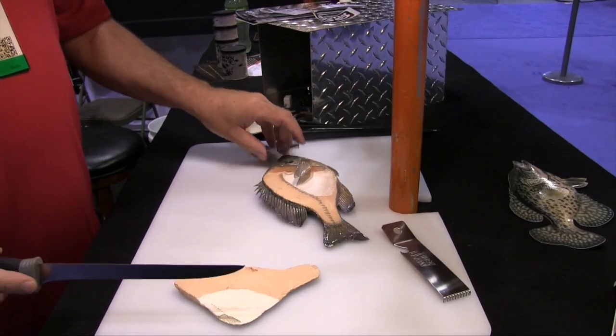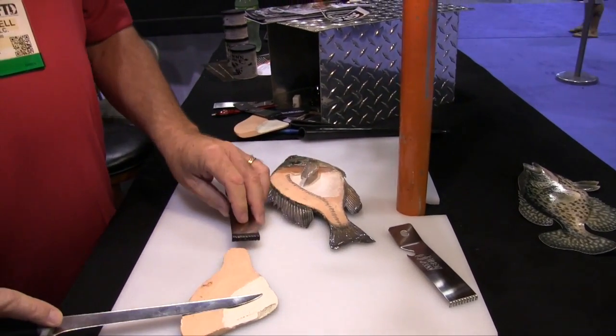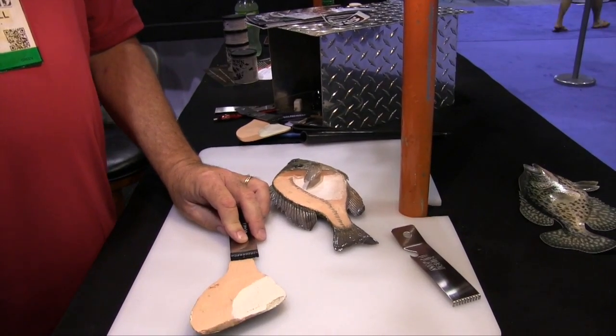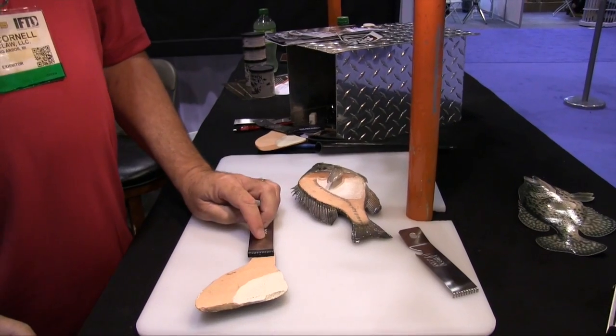I'll flip the fillet over, take the Filet Claw, get the ribcage out, and turn it one more time to skin the fish out. So instead of trying to hold it with your fingers and thumbs, this is a device to hold it for you.